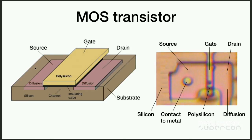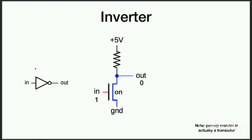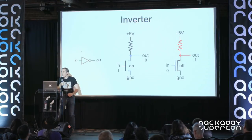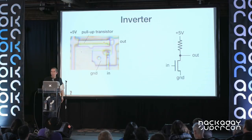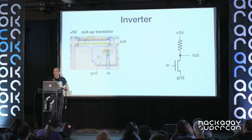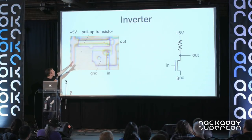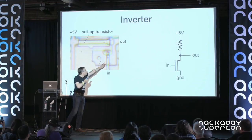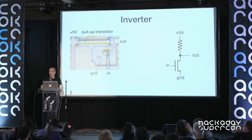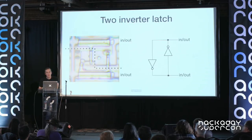Whenever polysilicon crosses between two diffusion regions, you get a transistor; a circle marks a contact between the silicon layer and the metal layer. We can make an inverter pretty easily: an NMOS transistor and a resistor — put a one in, the transistor turns on and connects output to ground giving zero out; put a zero in, the transistor turns off and a pull-up pulls the output high giving a one. On the actual die it's much smaller than a TTL inverter. The pull-up is actually a special transistor that works like a resistor but is smaller and better in every way.